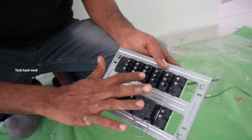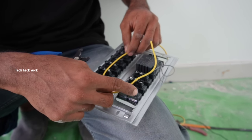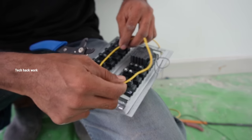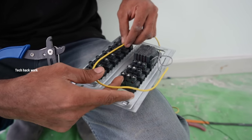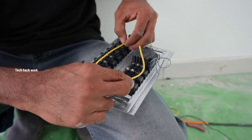Now we have two color codes. We have to remove the cable from the 1.5V. Now we have to cut the cable.